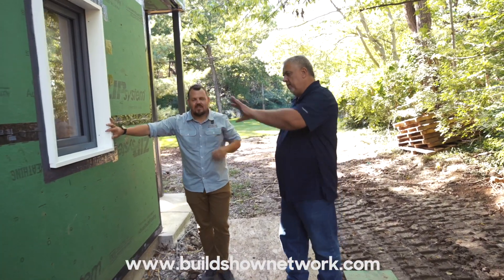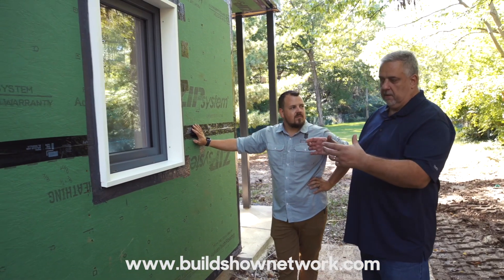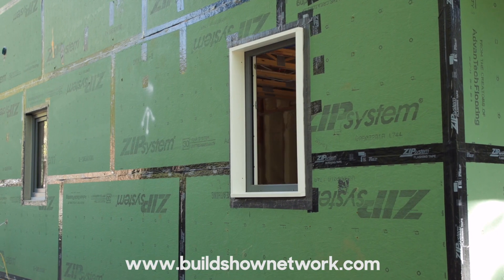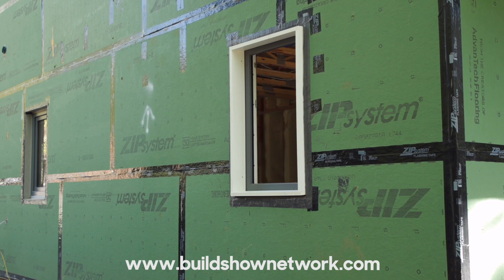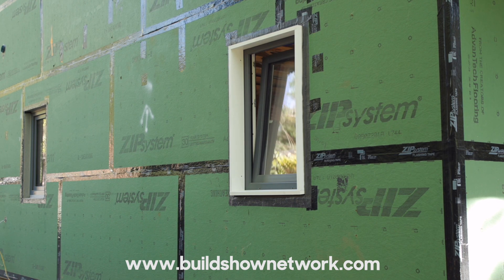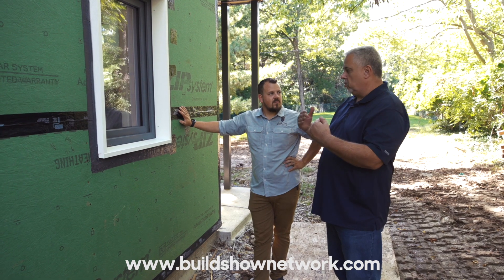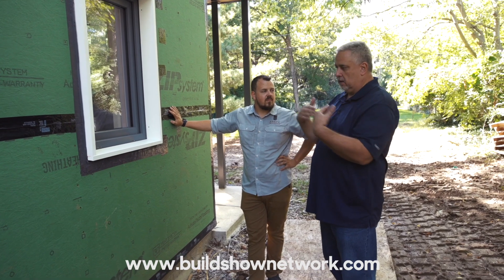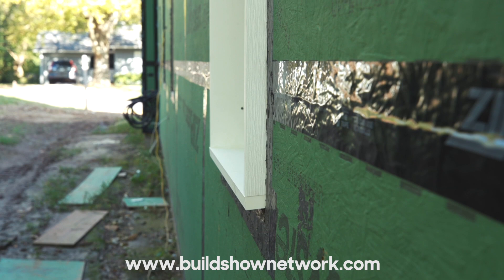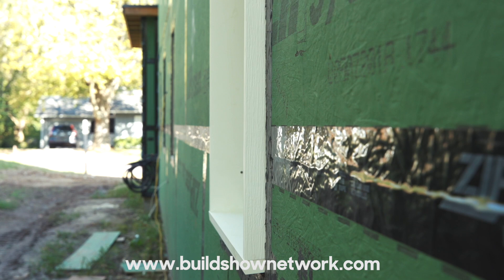We have a two-by-eight frame here with an inch and a half of sheathing on the outside. The benefit of having a thick wall is we get to introduce the window — because it's a flangeless window — anywhere inside that opening depending on our aesthetic. From a performance standpoint, they suggest somewhere in the middle third is the best place, so that we don't create a microclimate on either side by having the window too far in or out in the window well, challenging our water management. We set it pretty much in the middle of the frame.